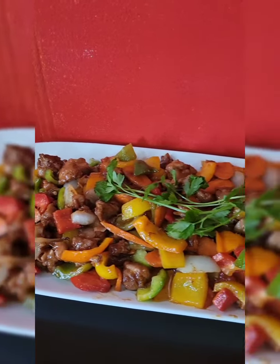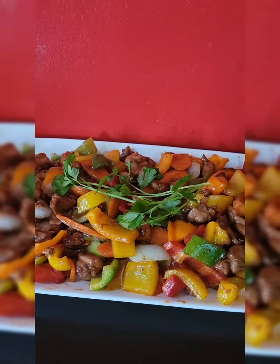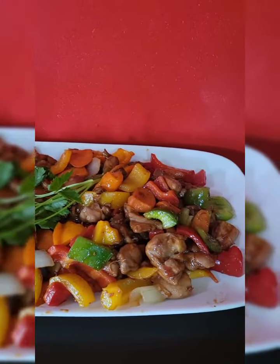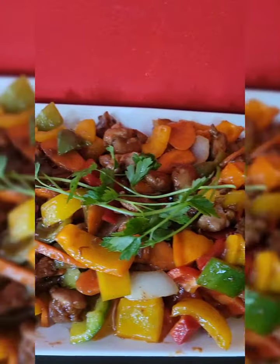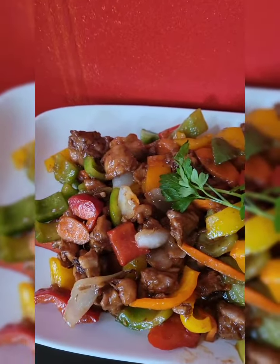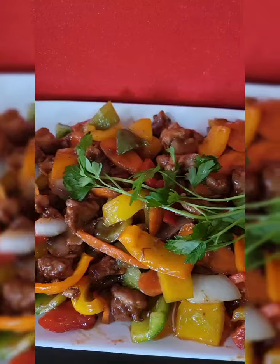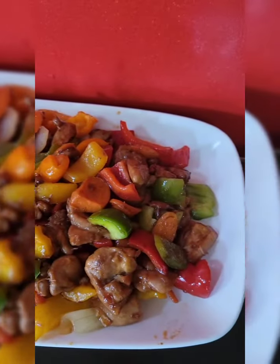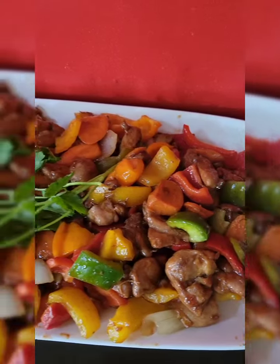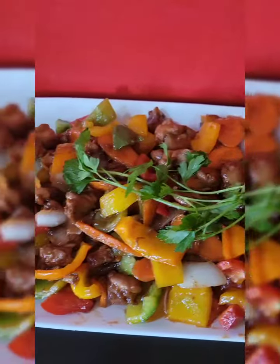I'm good, guys. When I say good from start to finish, delicious guys, look at it — all the peppers, the carrots, another winner! With onion, also the red bell pepper, the orange bell pepper, the green bell pepper, and also the yellow bell pepper. It's just winning all the way, winning.